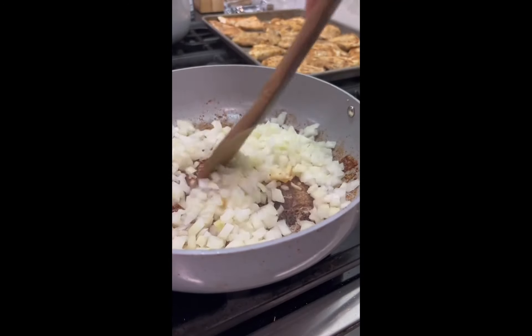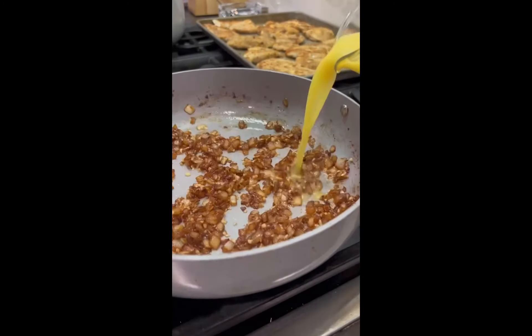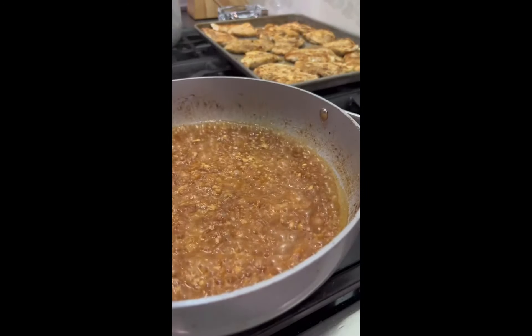Once caramelized, add five cloves of minced garlic and cook two more minutes. Then add one cup of chicken stock plus two tablespoons better than bouillon chicken base and cook down for 10 minutes until it gets thick and golden brown.